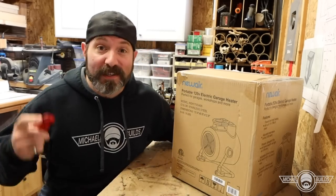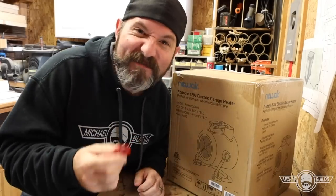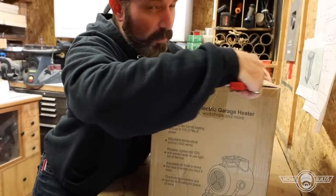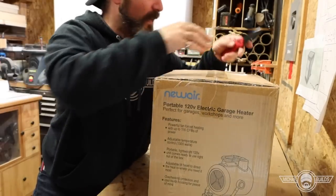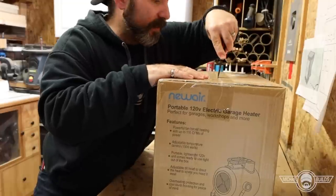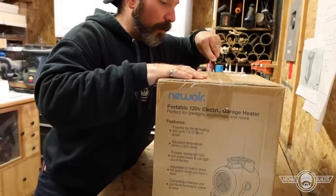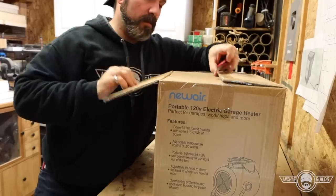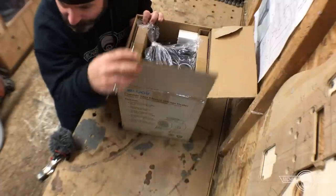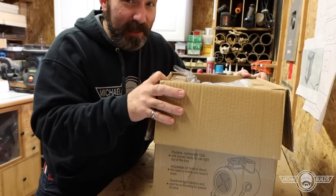Let's just rip into this box — I love doing that, it feels so good. So this is a portable heater; it's not meant to heat an entire garage, just your personal space. But it covers up to 170 square feet, and this shed is only 120 square feet, so it should be able to handle it no problem.